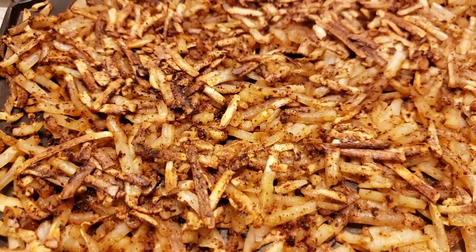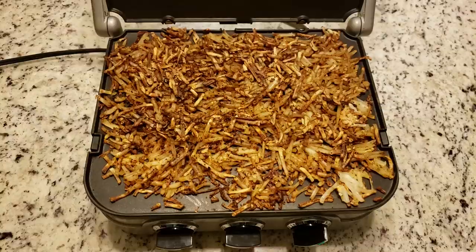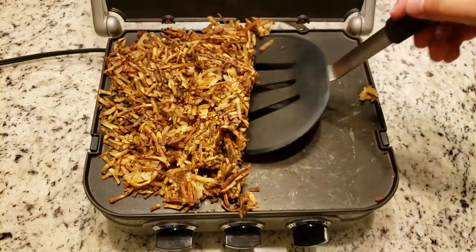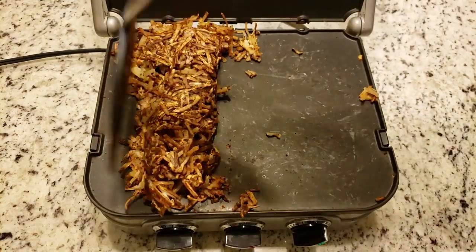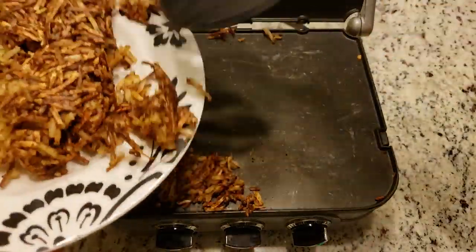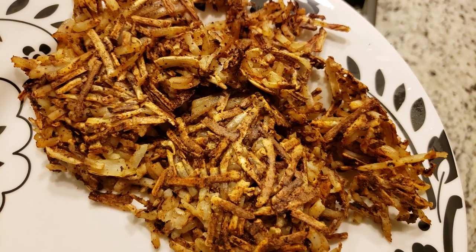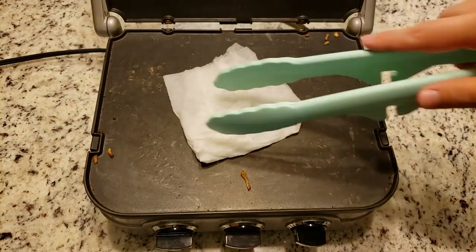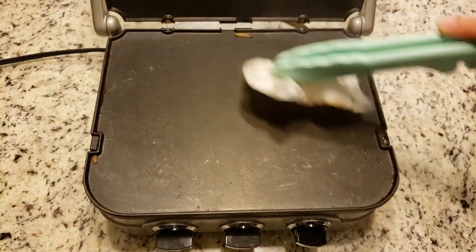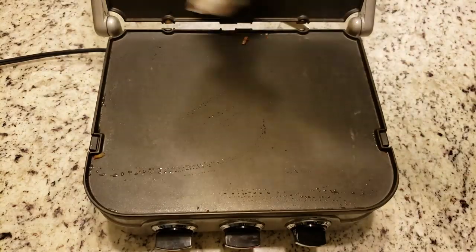This machine is very forgiving when it comes to cooking hash browns. Our hash browns did stick a little bit here, but that will sometimes naturally happen. If you let it cook for the recommended amount of time, it will come off very easily and very nicely — and sometimes it won't stick at all. Cleanup for this thing is a breeze: just use a wet paper towel on the griddler while it is still hot and it'll wipe right off.